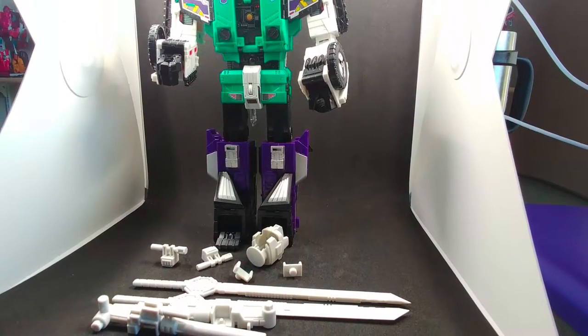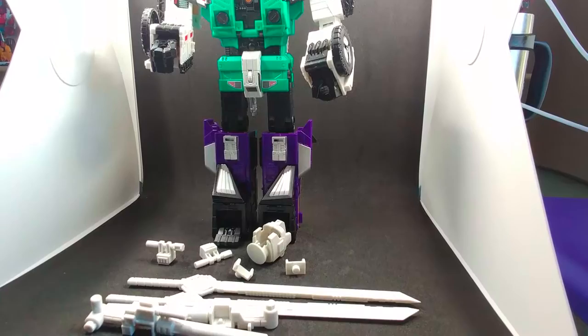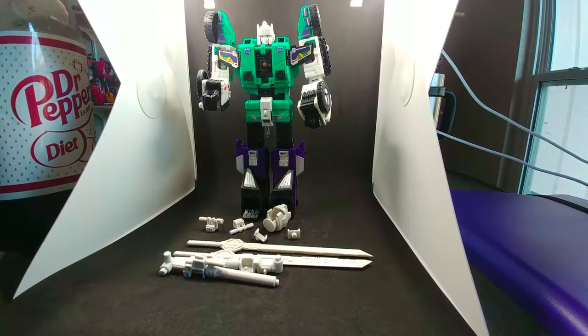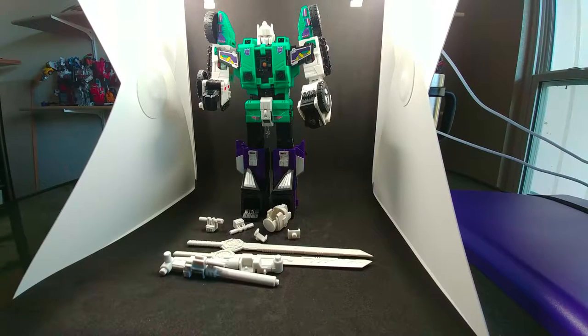Hey everybody, it's Nova Prime here with another video review for you. This time we will be looking at the Dr. Wu Six Shot Titans Returns Upgrade Kit.